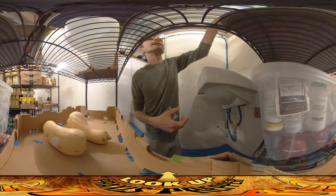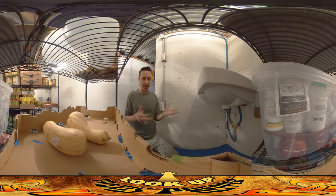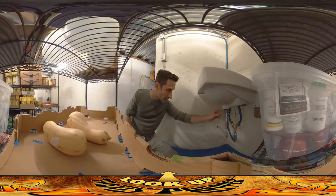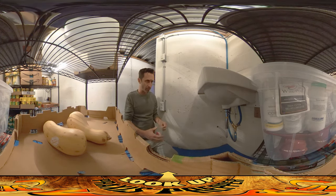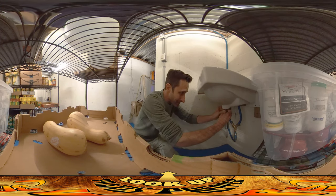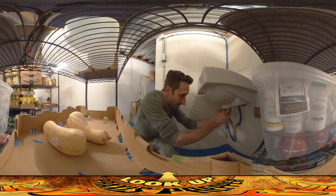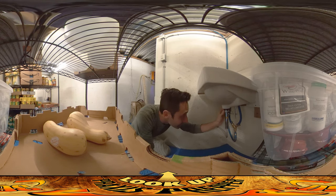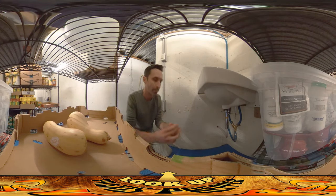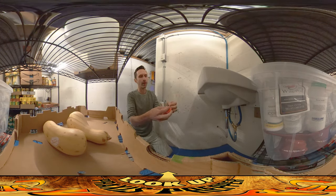I'm bringing things in and also fixing little issues that I find. One issue I found is right under this sink — there was a small leak coming from the threads underneath the drain. I've never actually seen a leak come from that area before. This rubber gasket usually takes care of that, but for whatever reason it wasn't happening on this one.